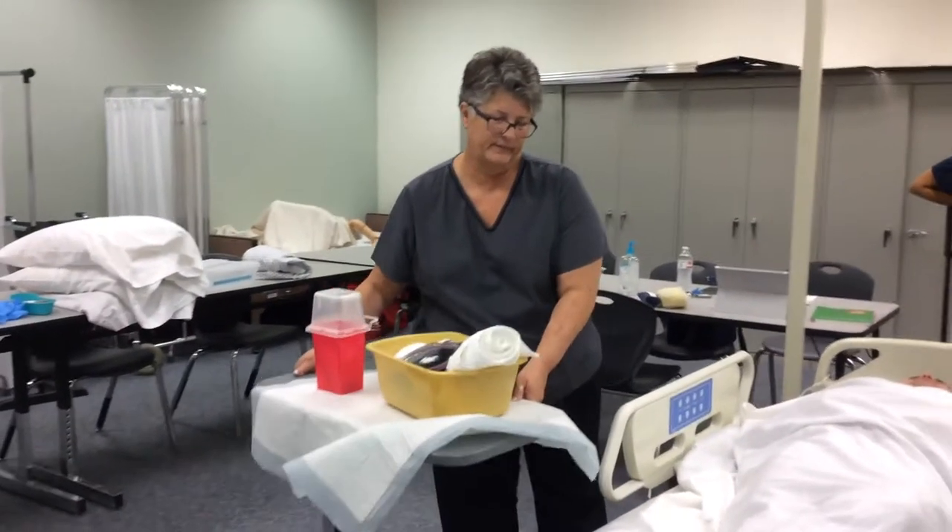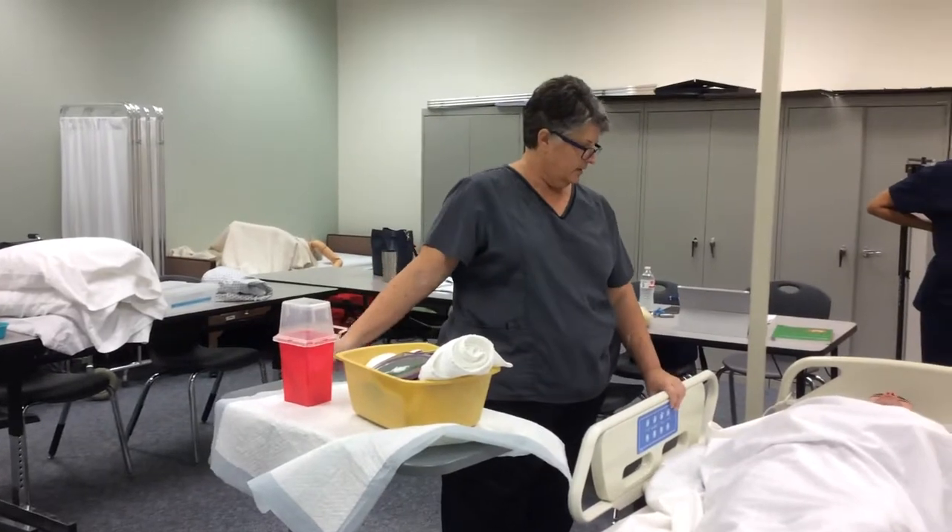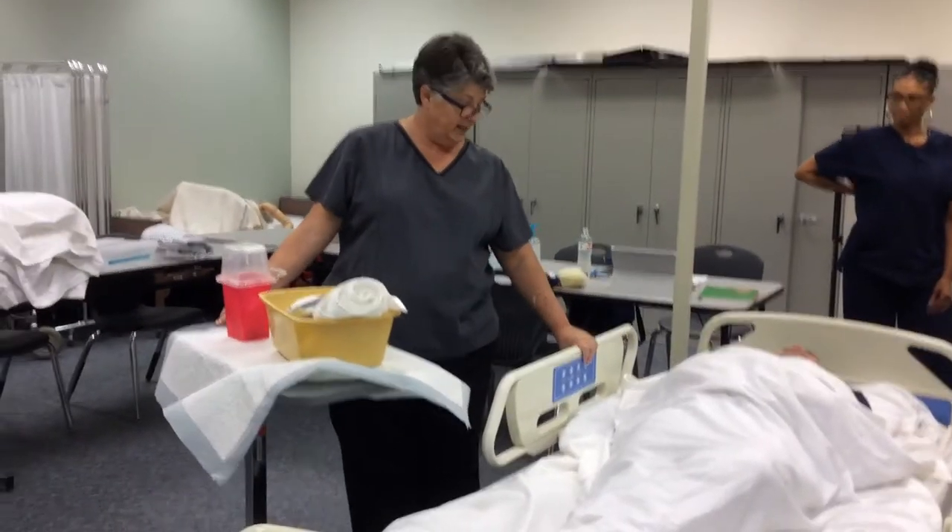I'm going to shave you. Is that okay? Yes. All right. Because I need help. Okay, that works.